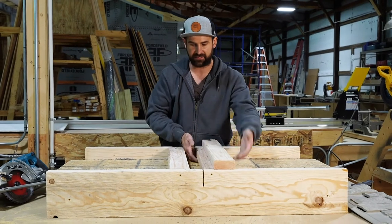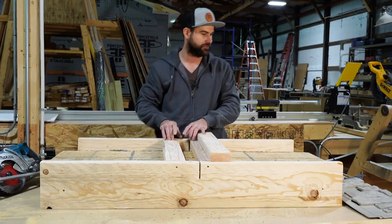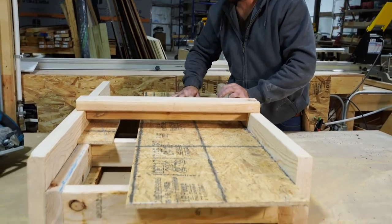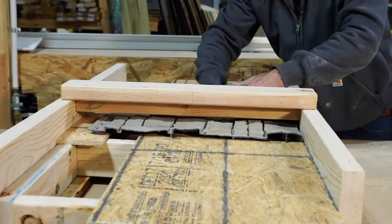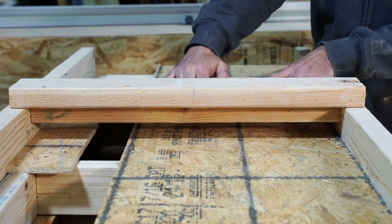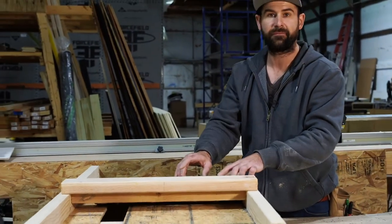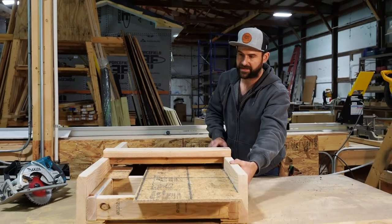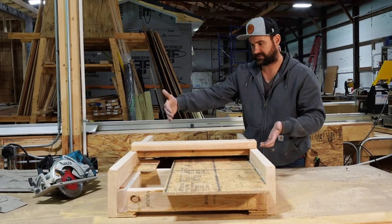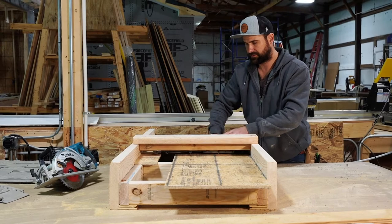Once you have that plywood base to support your material, the next step is you've got to build these rails. What I did is I took two 2x4s — you can see the material slides right underneath that, sitting a little higher. I used 2x8s to mount these rails to, then floated it and got it all nice and square so that it's equal and you still have that gap through there.